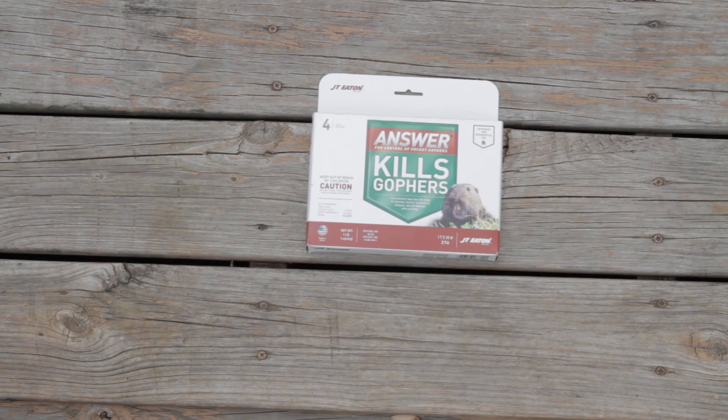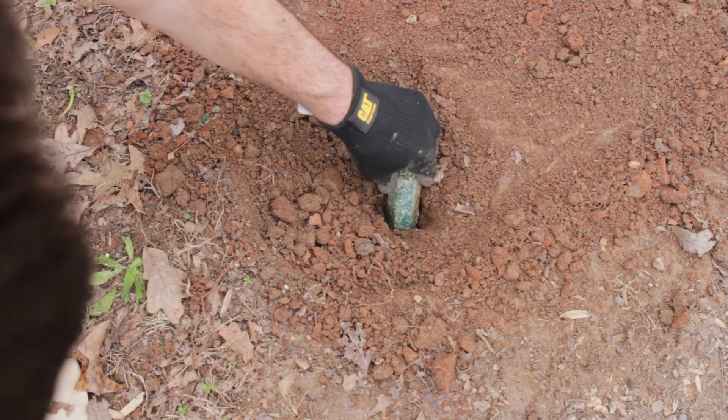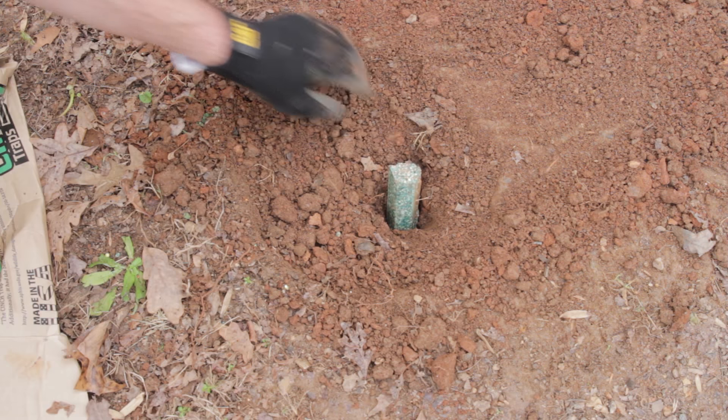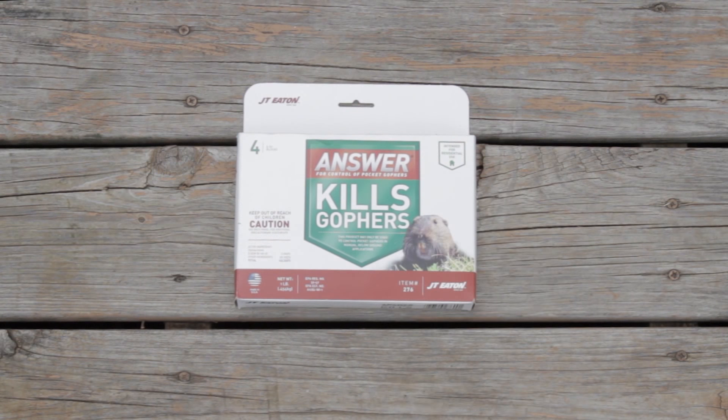Poison baits are the alternative to trapping. Find the main tunnel by using a probe. Dig a small hole, apply the bait, and recover the hole. Re-application might be needed over the course of a few weeks. Follow the label for rates and application instructions.